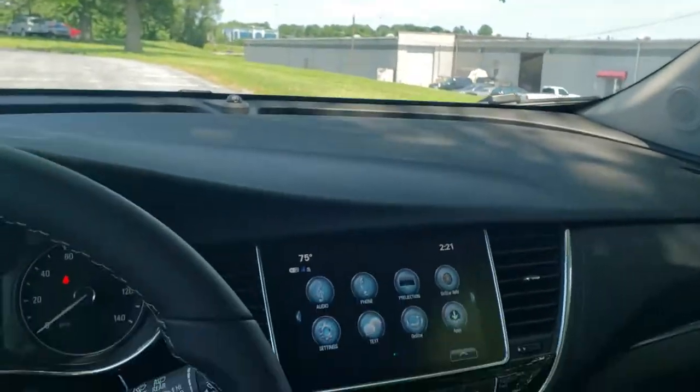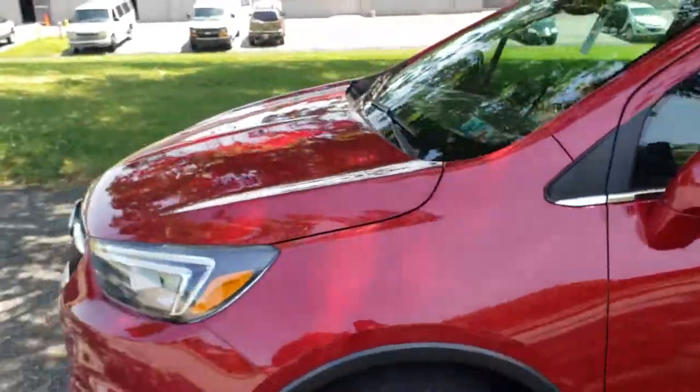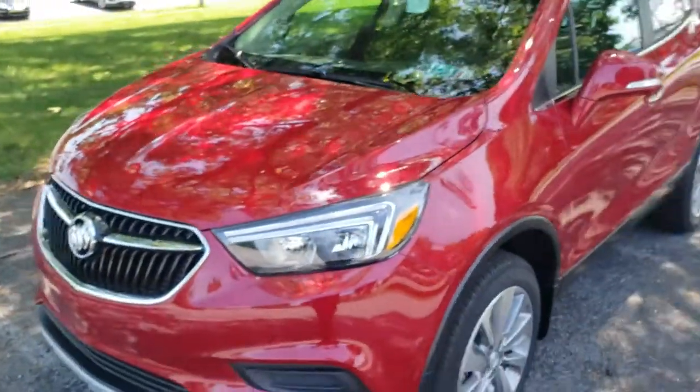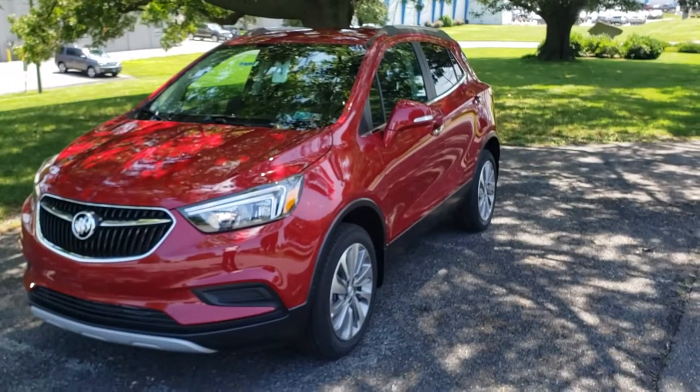So I wanted to take a couple minutes here, walk you around the vehicle, and show you what it has to offer before you make the trip out and come see us here at the Jones dealerships in Lancaster. And if you have any questions on how to get to us, I'd be more than happy to get you directions. Thanks so much for your time, Janet, and I'll talk to you soon.